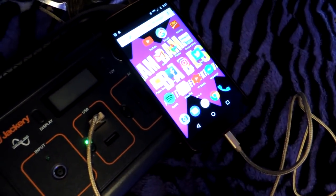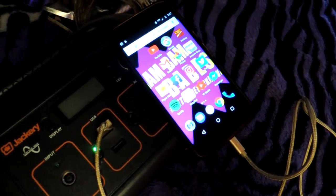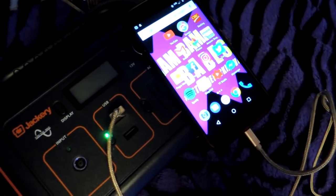It saved me from having to use my van battery to suck down 130–140 watts of power while I'm editing videos on my laptop. All in all, it worked absolutely perfectly — no glitches at all. It charges up really easily off the cigarette lighter when you're driving.